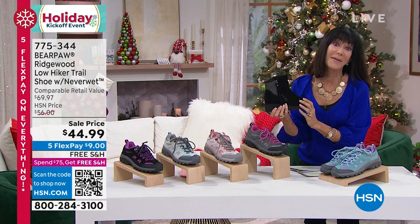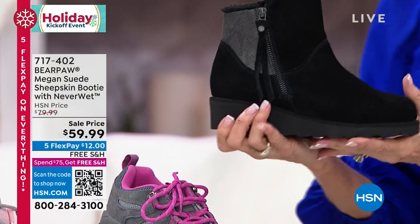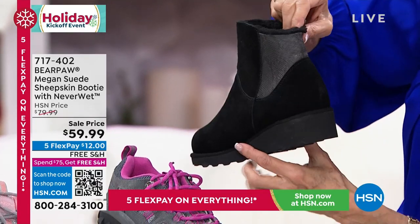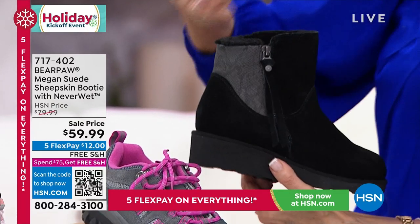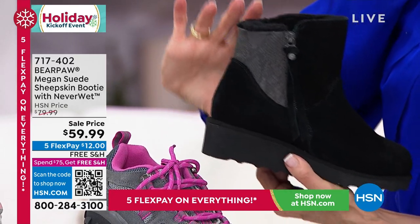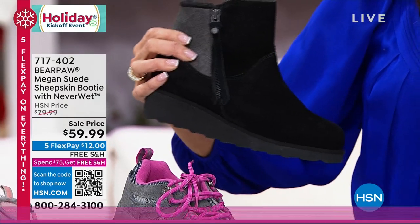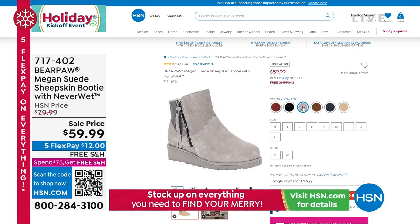This is a short boot with a cow suede upper and a closed toe, with a wonderful exotic influence on the side. A side zip, about a five-inch high shaft. Available in beet, black, gray fog, hickory, navy, and oat. Sizes 5 through 13, medium and wide width available. That's 717-402.